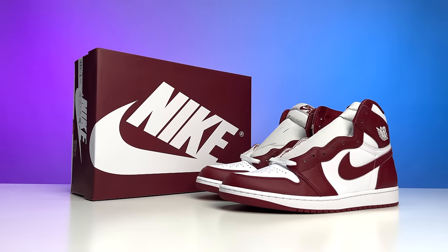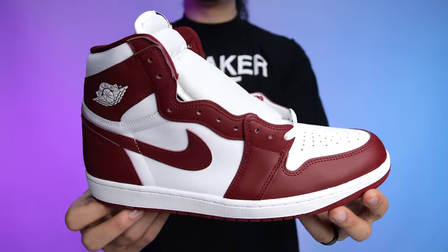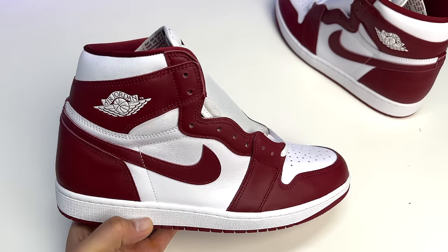Today we're taking a look at the Team Red Air Jordan 1 High OG. Although this may be a very basic looking shoe, there are a lot of similarities and differences between past models, and I'm looking forward to giving you guys an early look at this shoe. My name is DJ and this is the DNA Show.